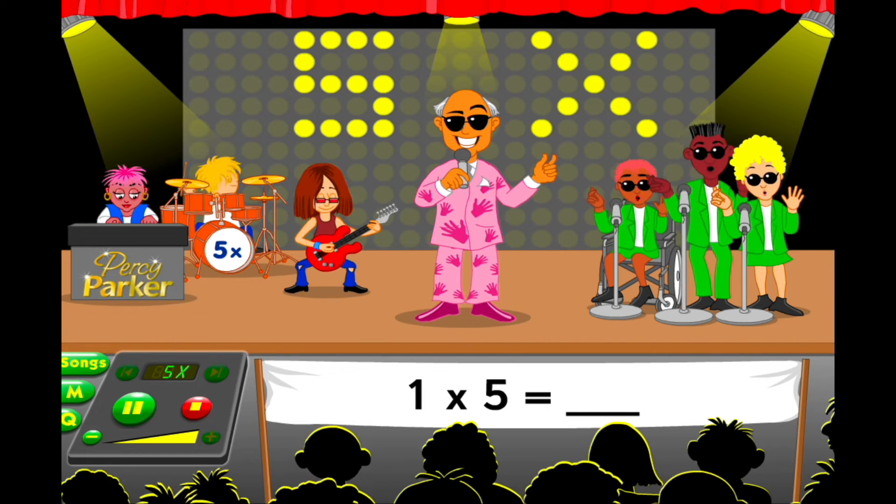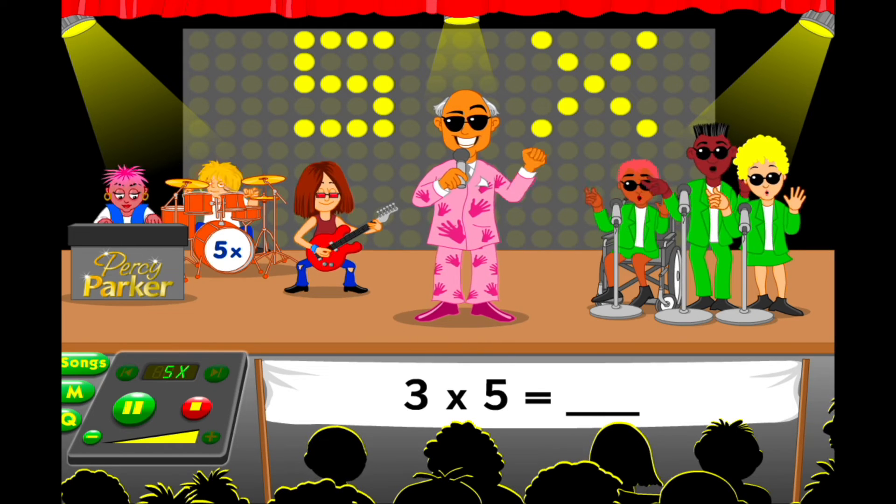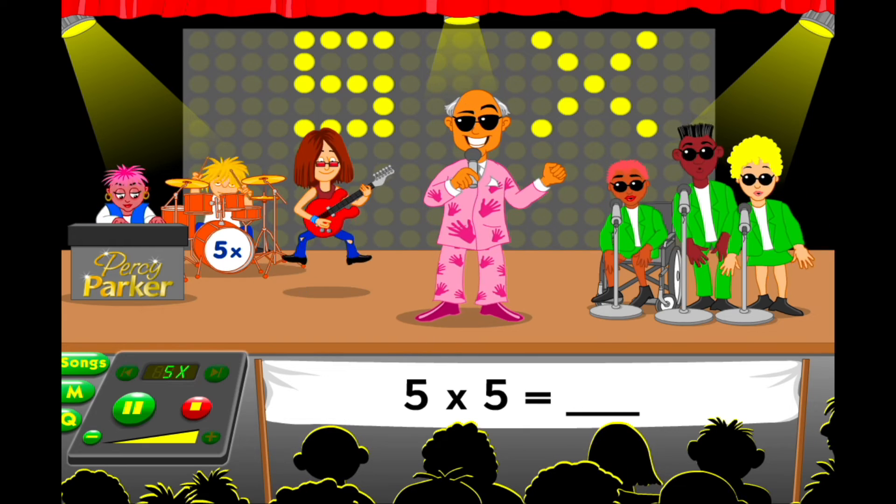1 five is... and 2 fives are... 3 fives are... and 4 fives are...